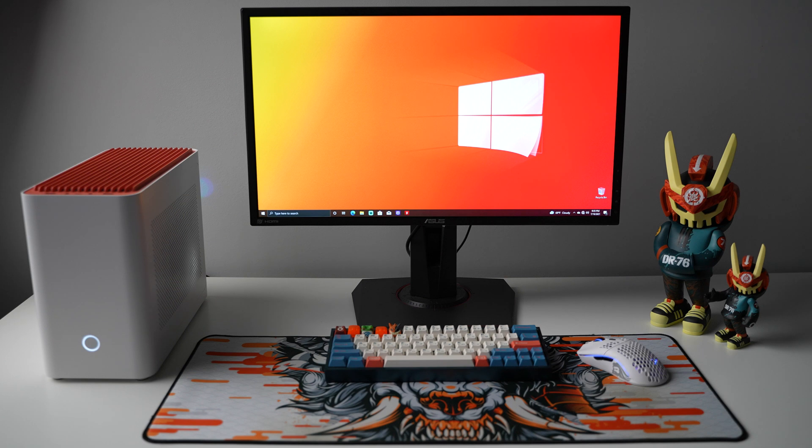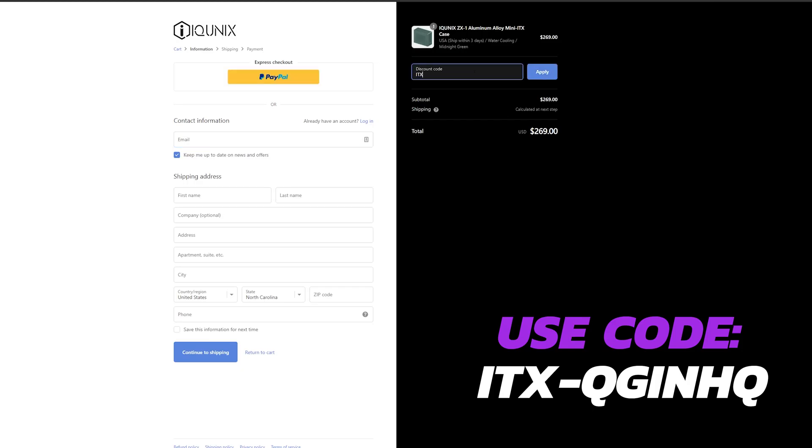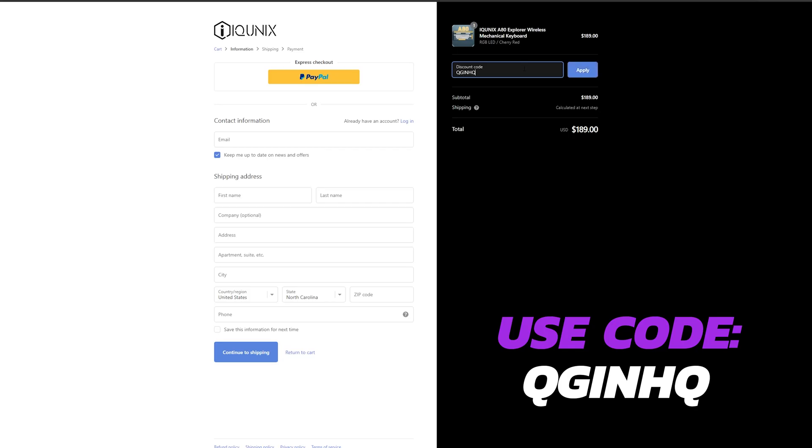The more I stare at this case, the more I want to create a minimal setup for the new studio — I just might have to add one because it looks really clean. iQuinnix, you guys know what you're doing — these cases are an absolute knockout. Currently the air cooled version is $219 and the water cooled version is $269 on the iQuinnix website. If you want to pick up one of these ITX cases, use promo code ITX-QGENHQ at checkout to knock $20 off your order. If you come across any other iQuinnix products like their popular keyboards or accessories, use promo code QGENHQ for 5% off those items. Everything is linked in the description below.